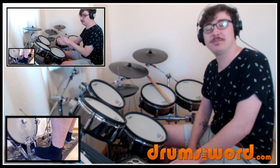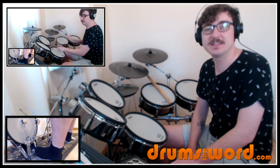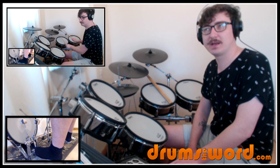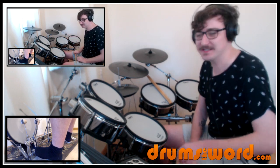I asked you guys to give me your song suggestions and then also to go into the suggestions and upvote the ones you'd like to see the most. I did one last week, and this was the second most popular suggestion, so I'm very happy to do that for you guys today.